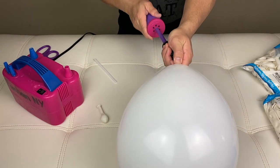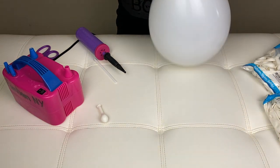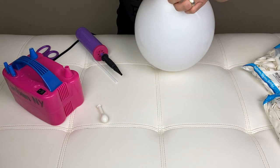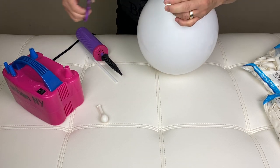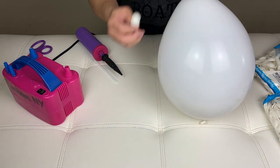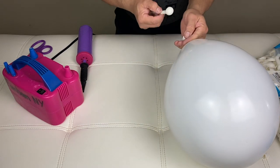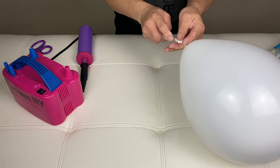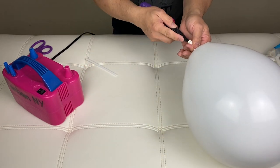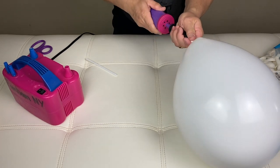So I'm going to pump — one, two, three, four. Remember that: four pumps for the 5-inch balloon.